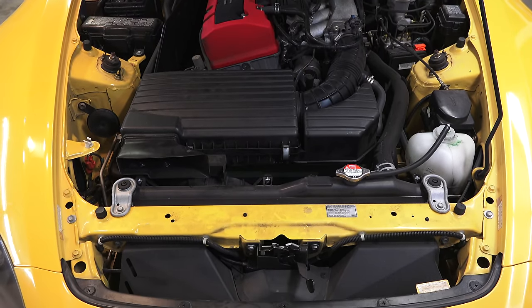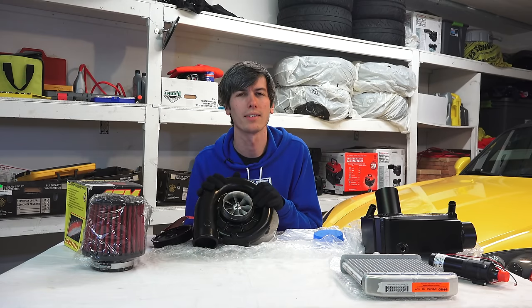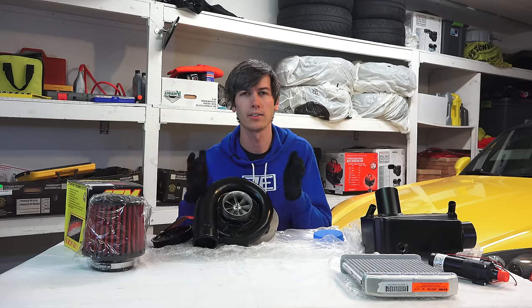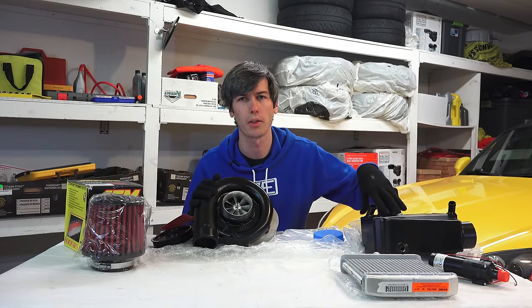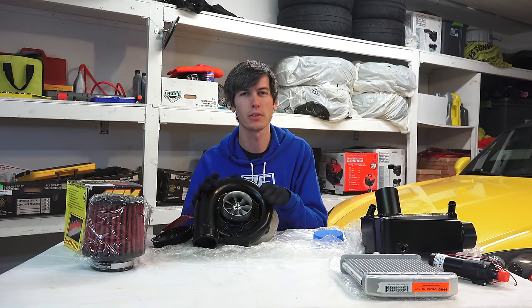One advantage of a centrifugal-style supercharger is that it has a low discharge temperature. It pulls in air at one temperature and the output temperature isn't increased all that much — still enough that using an intercooler is smart — but the thermal efficiency of centrifugal superchargers is pretty good.